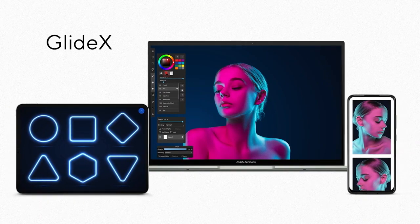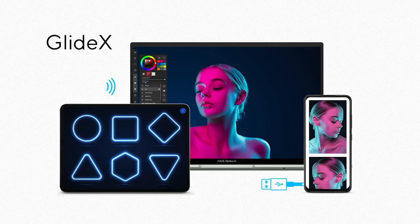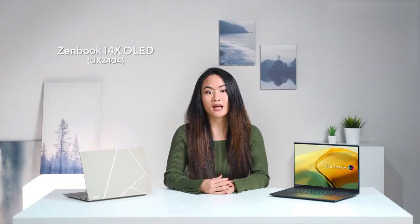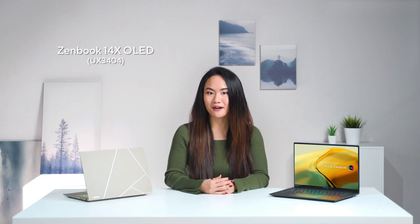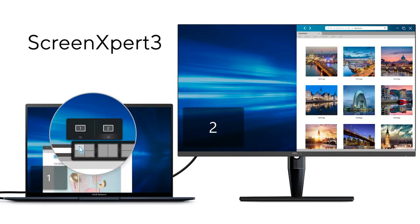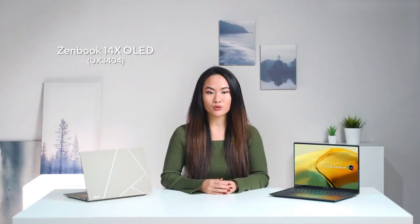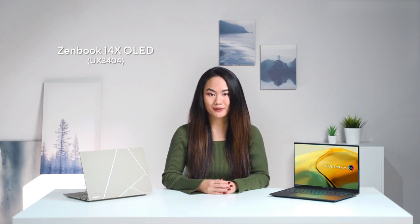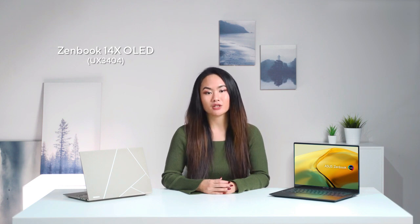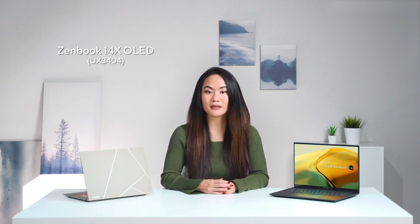The GlideX software allows you to turn any phone, tablet, PC, or laptop into a virtual external monitor, helping optimize your workflow in a blink of an eye. Screen Expert 3 helps you manage applications across multiple displays connected to your PC. The App Switcher tool lets you manage app windows easily by dragging and dropping them, while the App Navigator allows you to allocate any app window to your preferred display — putting you in full control of your workflow.